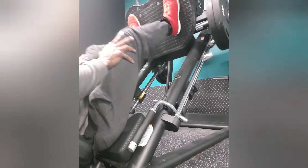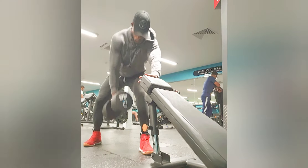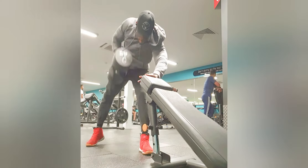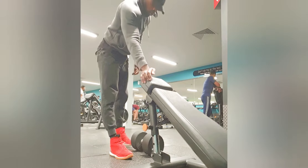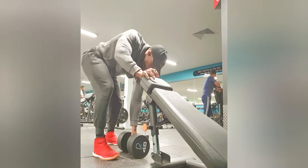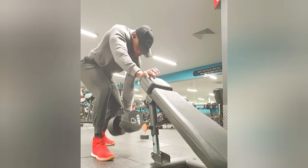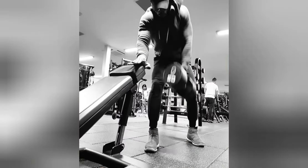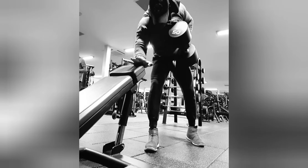Today it was squats and seated leg press, as you can see me doing here. I did shoulders — a standing press followed by front delts. For back, I did barbell and dumbbell rows. And I finally finished off on biceps, which I didn't get a chance to film — my phone ran out. So that's essentially it. As you can see here, I'm completing the dumbbell rows, which was the second back exercise I did today.